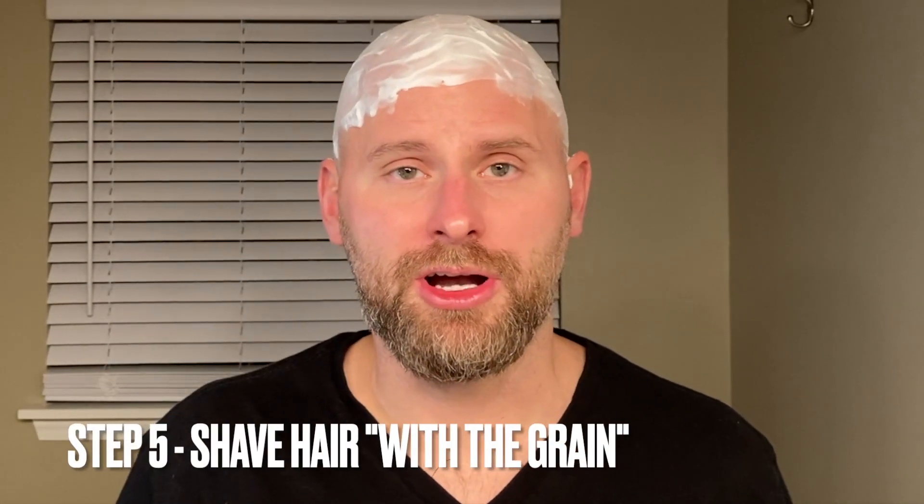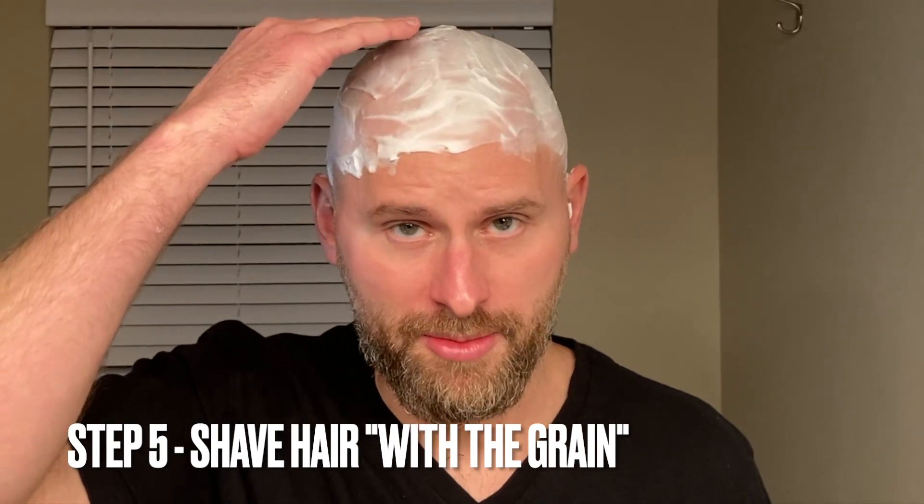To begin, we're going to shave the hair in the direction that it grows. My hair grows from back to front, so I'm going to start at the back and shave down to the front. You'll go in strips like this to make sure you get all of the hair. After a few passes, be sure to rinse your razor out, then just continue along.